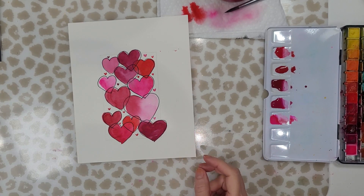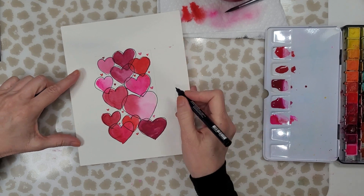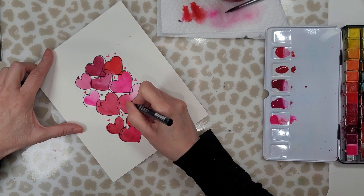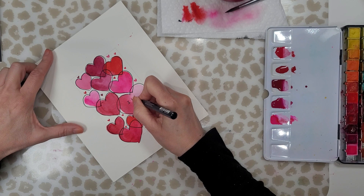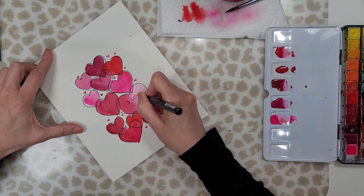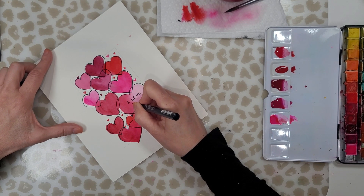I just have to turn my painting upside down to finish without smudging. Now that I've finished outlining the hearts, I'm using a Posca pen with a much smaller nib and I'm just writing a quick simple little message in one of the hearts — it just reads 'I love you,' which I think is perfect.